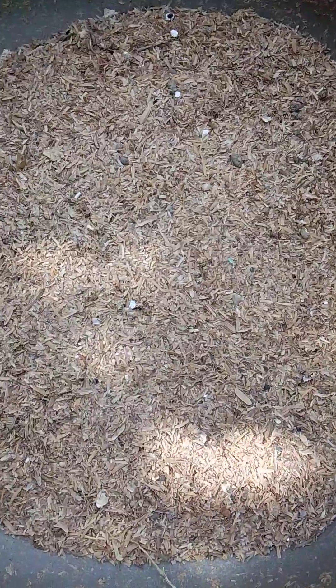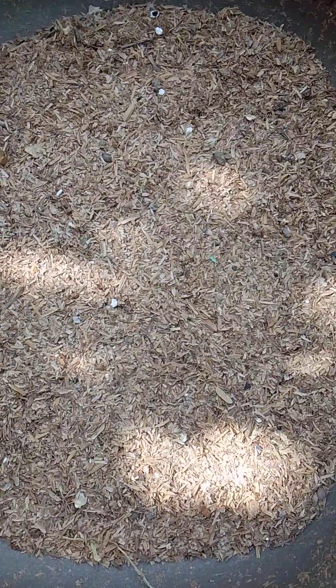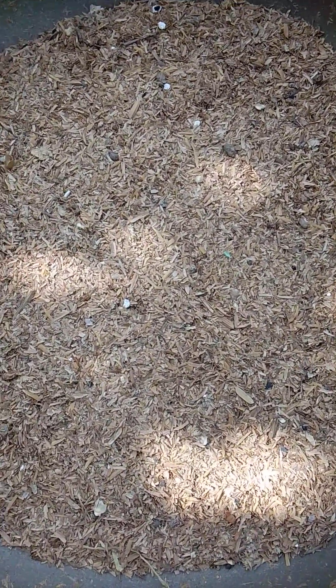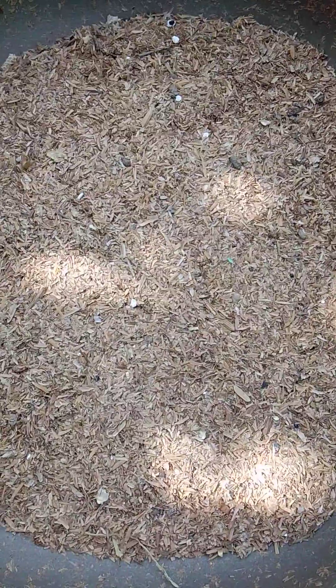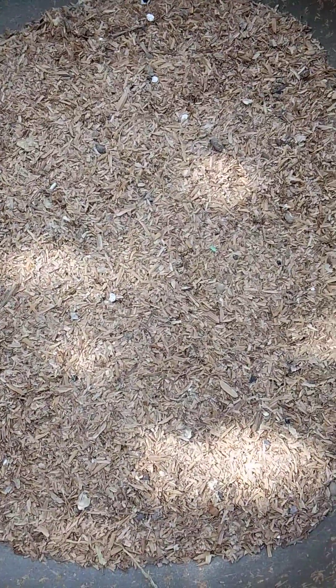This is a rice husk, and as we all know, rice husk is one of the cheapest feed ingredients that is commercially available depending on your location and region. Now, as cheap as it is, can we use it to feed our larvae?